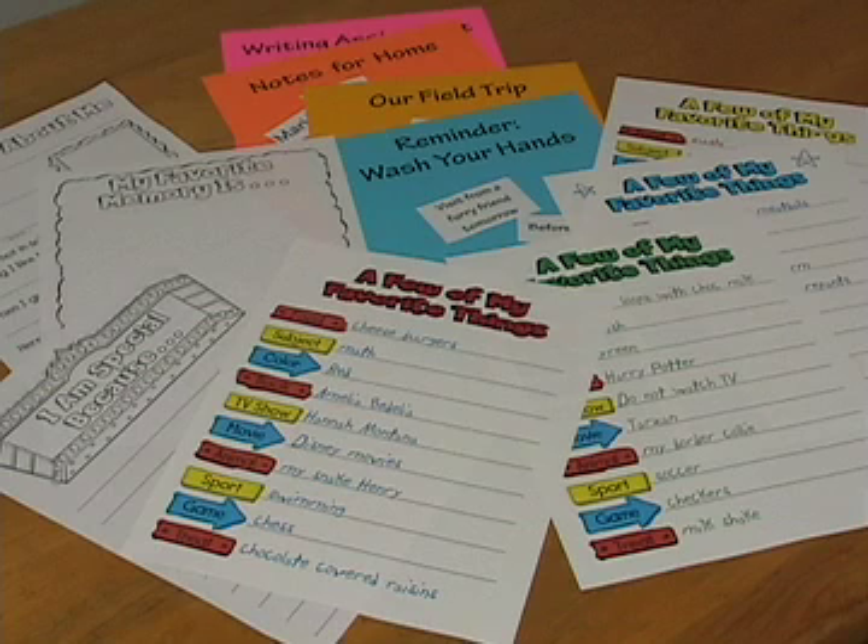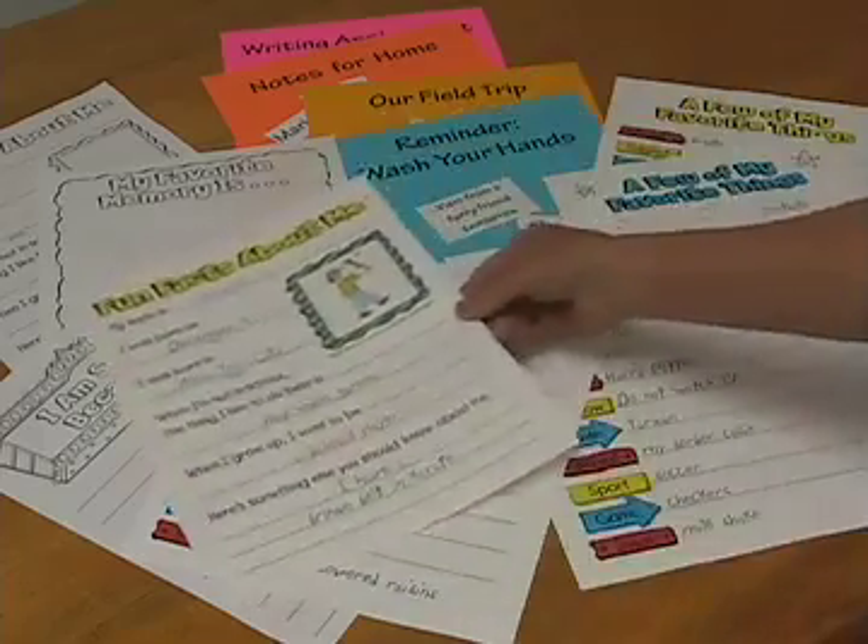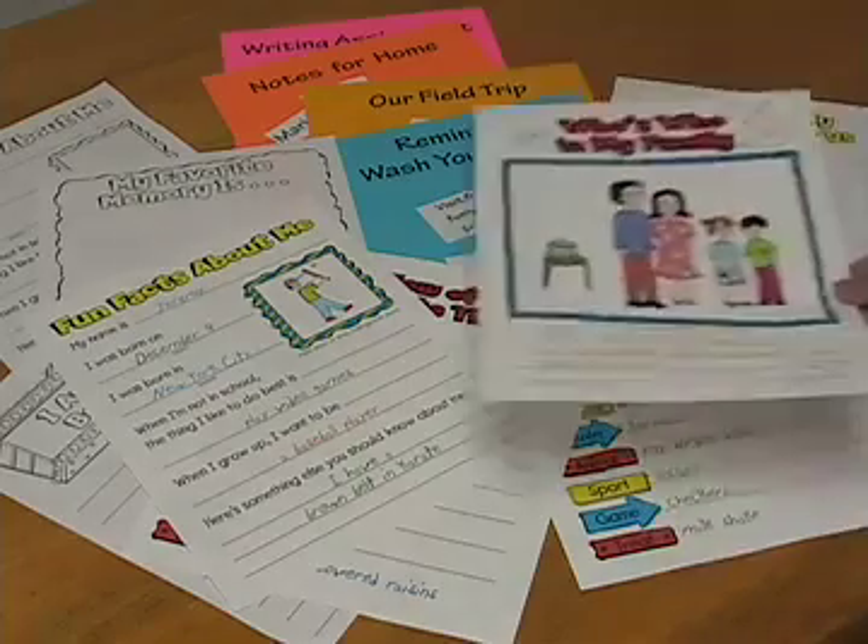Setting up the chart is easy. Hang it from a bulletin board or a pocket chart stand. Copy a supply of the six full-page templates that come with the chart for students to use. This chart is a reusable display frame that you can adapt over and over again.